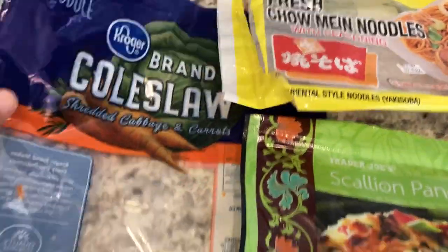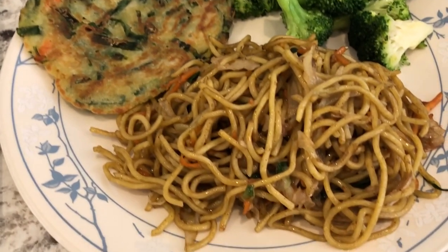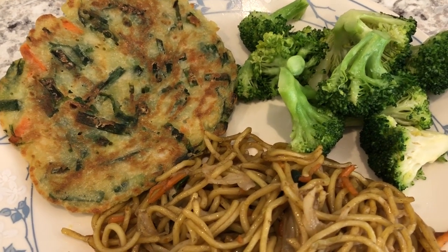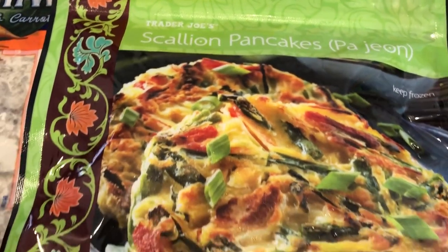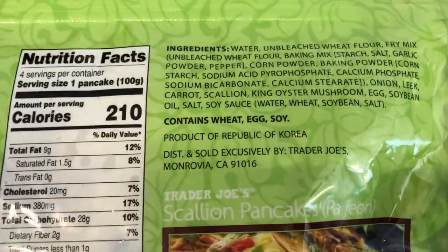I made the chow mein noodles with a whole package — 16 ounces of coleslaw mix — then I also added some green onions. I also had some fresh broccoli, so I stir-fried that with olive oil and garlic salt. And we're trying something new tonight that I picked up from Trader Joe's a while back: scallion pancakes. I've never had them before.